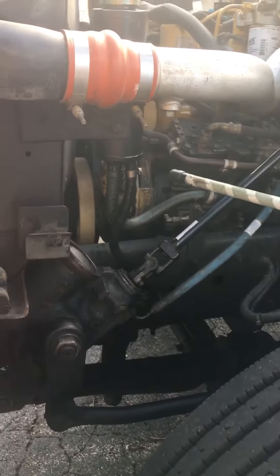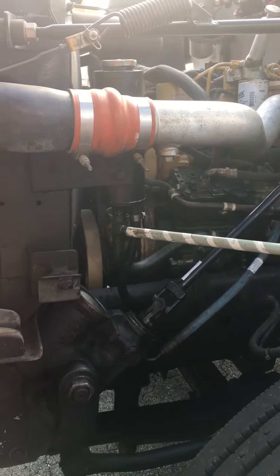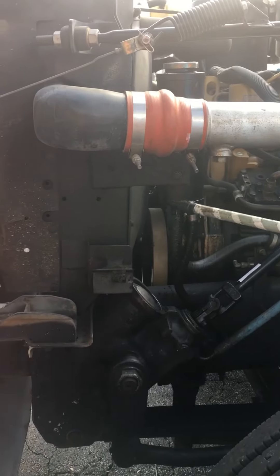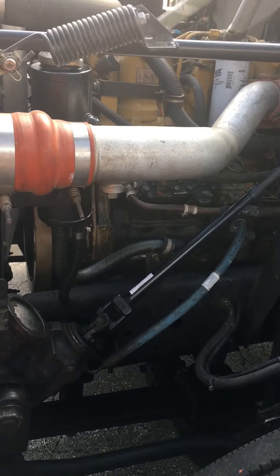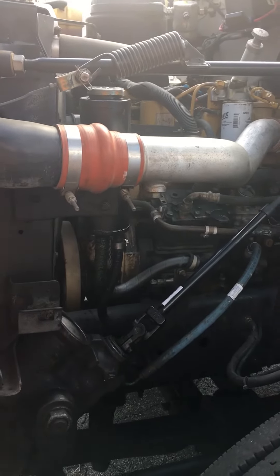Now I'll come to my power steering reservoir. Make sure it's properly mounted and secure, not cracked, broken, or damaged, and that it's not leaking. This reservoir has a sight glass so I can visually see if it's above the add line. If it were below the add line, I would add more power steering fluid.